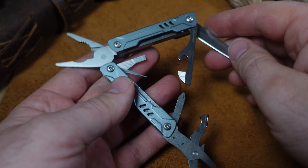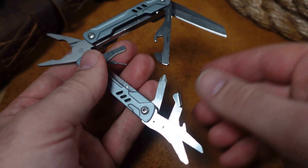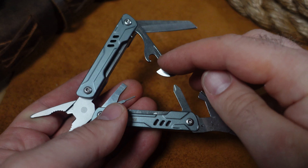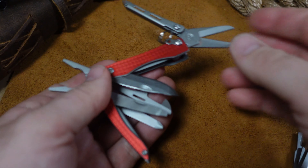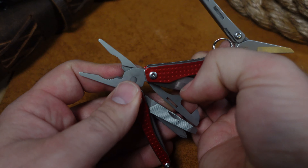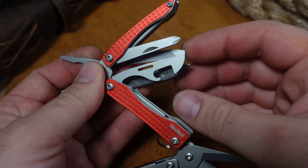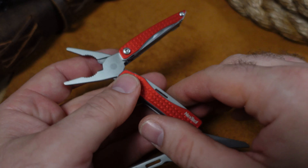The Mini Sailor also has spring-loaded pliers, a SIM card ejector, flat and Phillips screwdrivers — a lot better than the Dime — plus scissors, can opener, bottle cap lifter, and a knife. Jumping to the Mini Flagship: great scissors, can opener, bottle cap lifter, knife, file, screwdriver in the file, a knife on the end, and spring-loaded pliers.